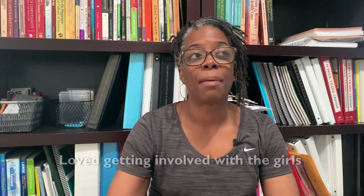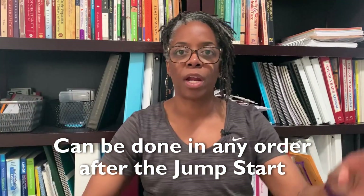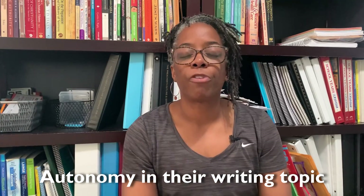Sitting down with my girls, discussing the mini lesson, comparing what we each chose to work on, and sharing our exercises was really meaningful. Some exercises are almost craft-like — putting together word parts or making little flip books. Another great thing: although there are nine units, the only suggestion is that you do the Jump Start first. Otherwise you can pick whatever unit you want in any order, so if your child loves poetry, that can be unit two.